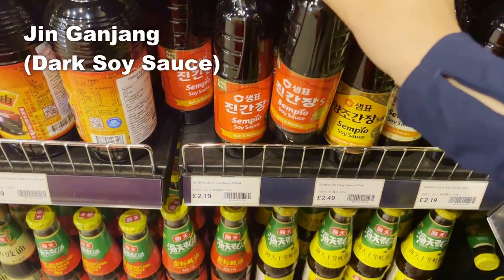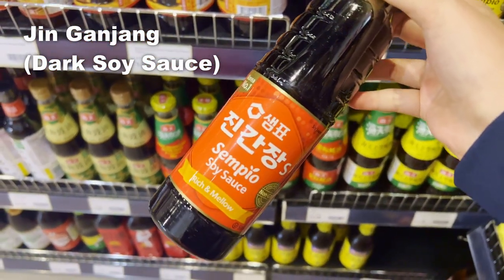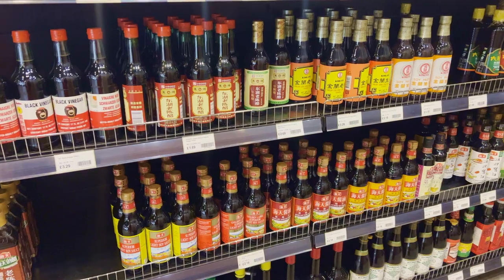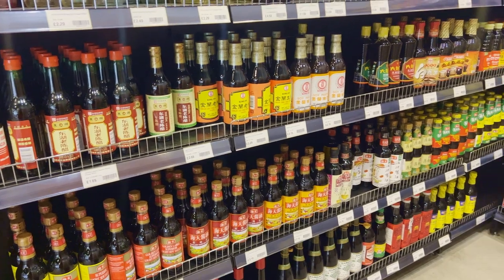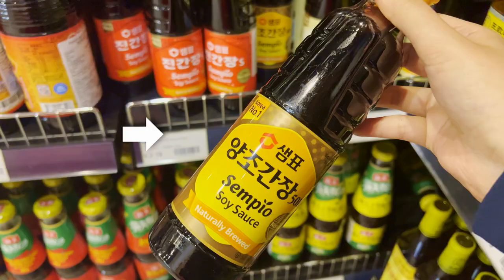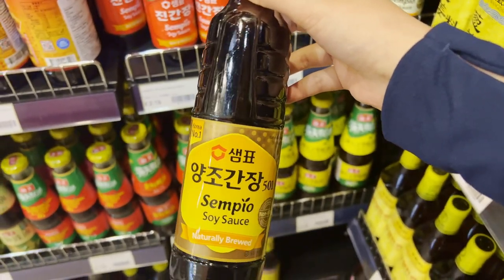The second type is jinganjang, which is dark soy sauce. It's richer, slightly thicker, and less salty than regular soy sauce. There are other types of soy sauce like soy sauce for soups, but if you don't want to buy all of them, just get the regular soy sauce, yangjou ganjang.